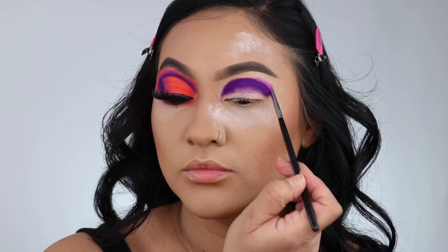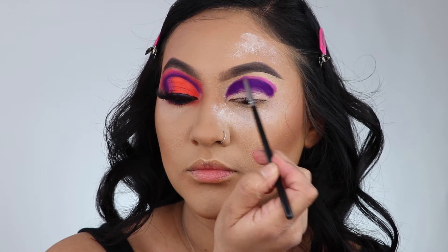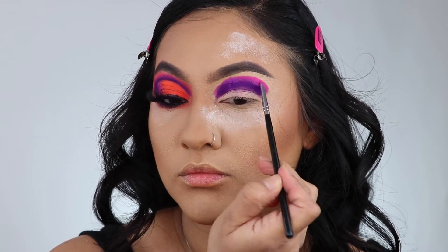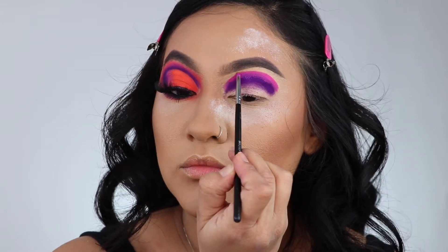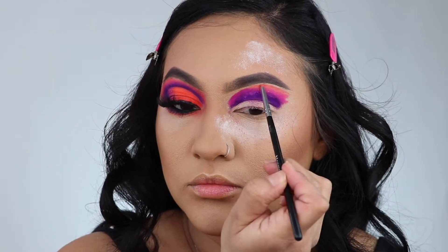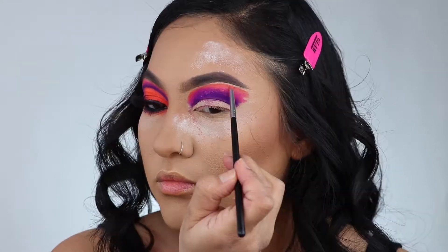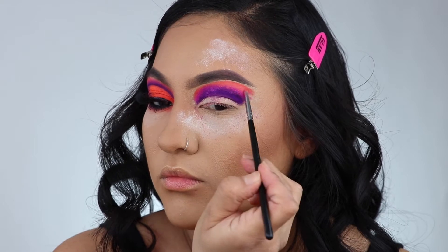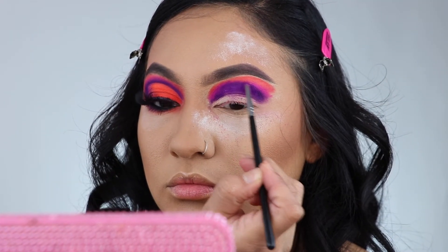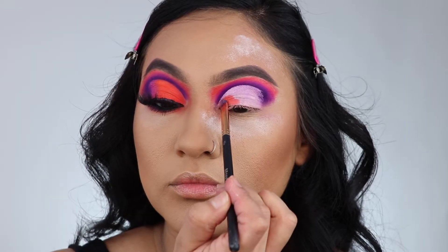I'm taking Therapy Sesh to blend out the purple, but I felt like I needed a brighter color, so I took Tipsy Girl — it's like a neon pink, so freaking bomb. Then I'm just blending it out, taking Positivity to blend out the pink. I know it looks crazy, just trust the process! I'm the queen of trusting the process — it's not cute right now, but it's gonna be cute, I promise.